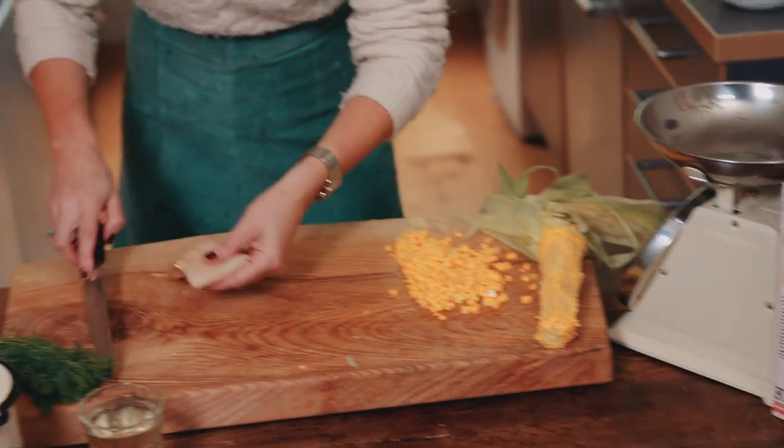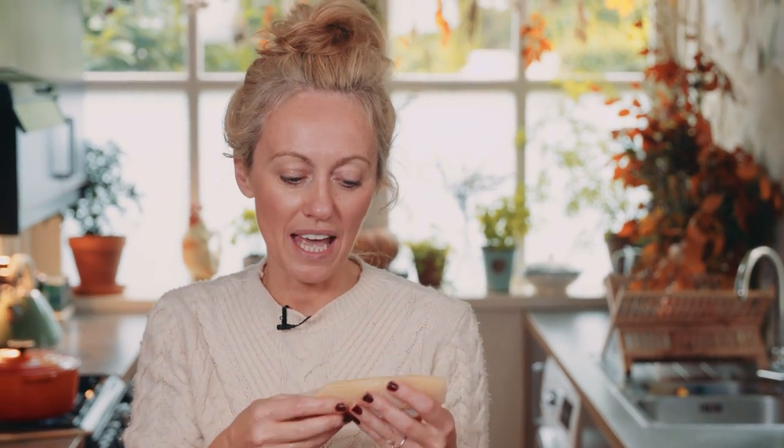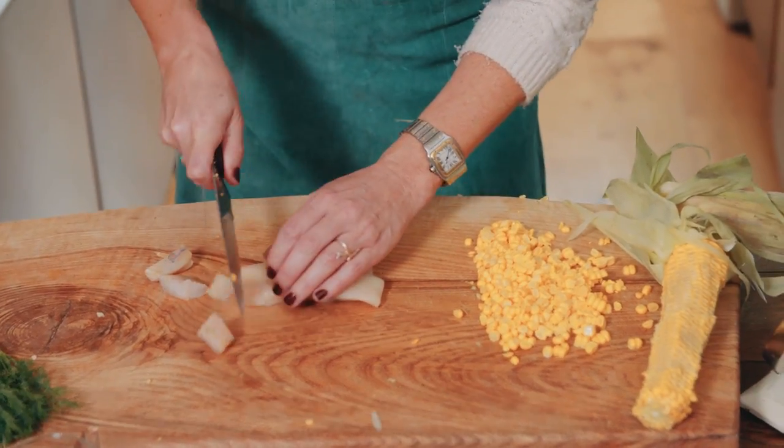I'm going to chop my smoked haddock up into chunks. This looks quite pale and this is the way smoked haddock should be — naturally smoked, like an oak smoke. Get it nice and local. The big thing is that it should be undyed. You do not want it looking bright yellow or orange — that's an unnatural dye. Just chop it up into bite-sized chunks.